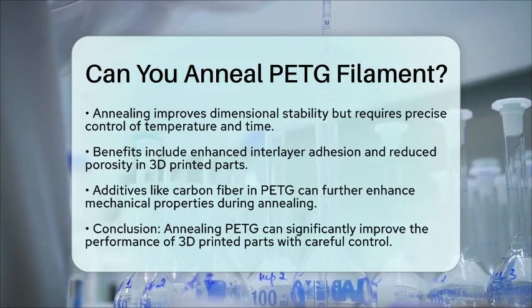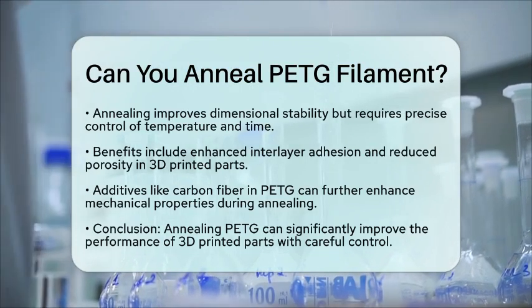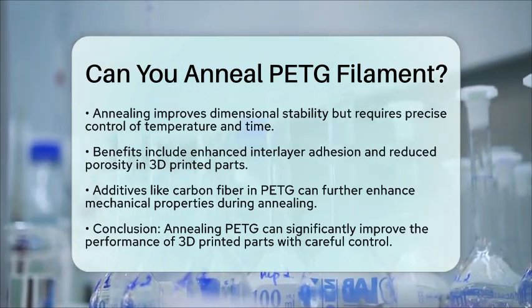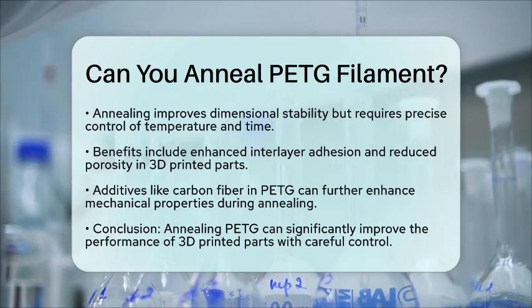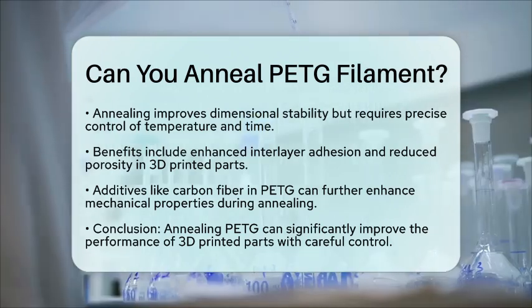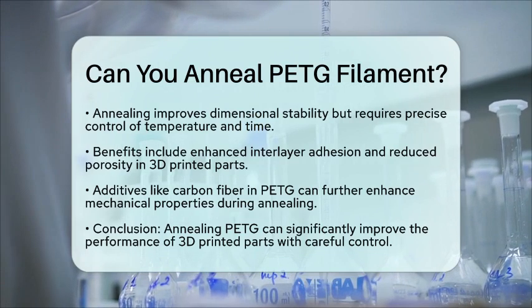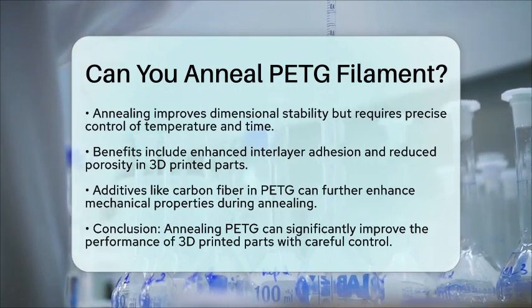In the context of 3D printing, annealing PETG can enhance interlayer adhesion and reduce porosity. This leads to parts that have better mechanical properties, such as increased hardness, tensile strength, flexural strength, and impact resistance. If your PETG filament contains additives like carbon fiber, these enhancements can be even more pronounced during the annealing process.